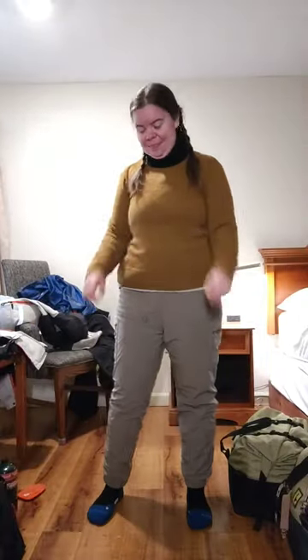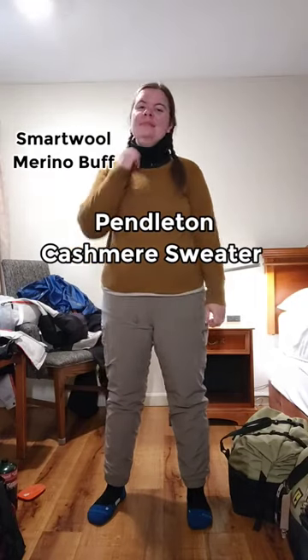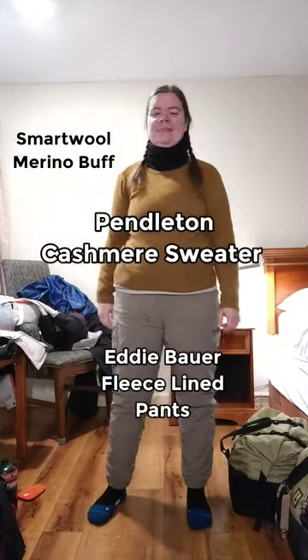Next, I layer in a SmartWool buff around my neck, a Pendleton cashmere sweater, which keeps me nice and toasty, and Eddie Bauer fleece-lined pants.